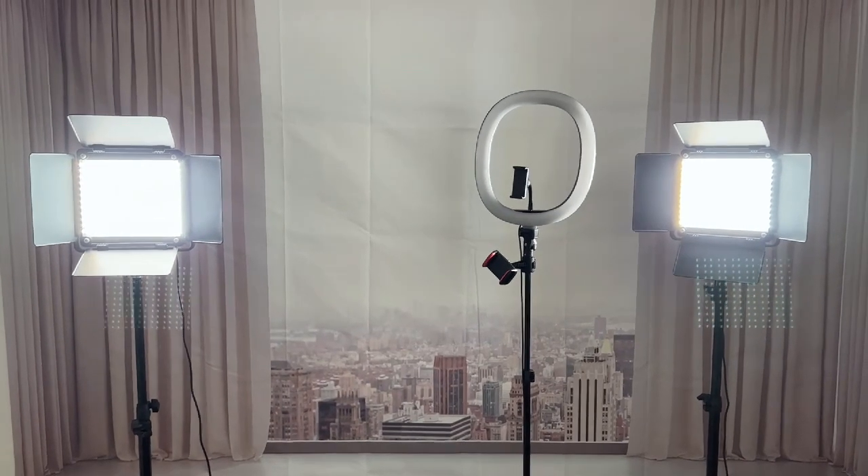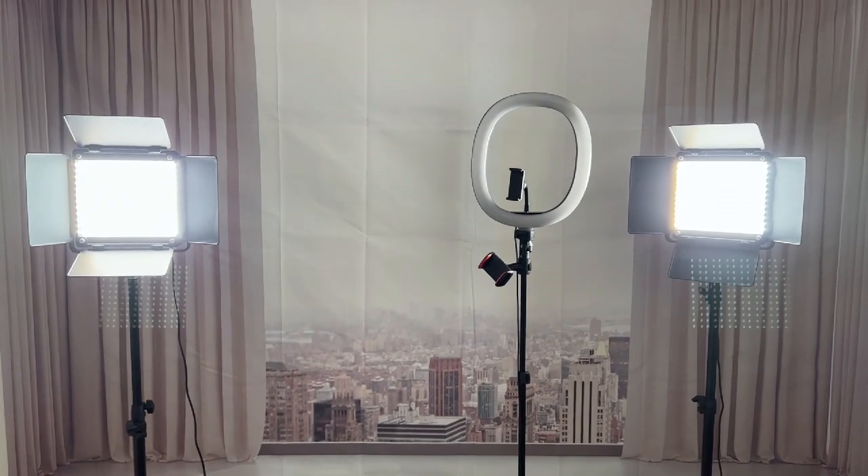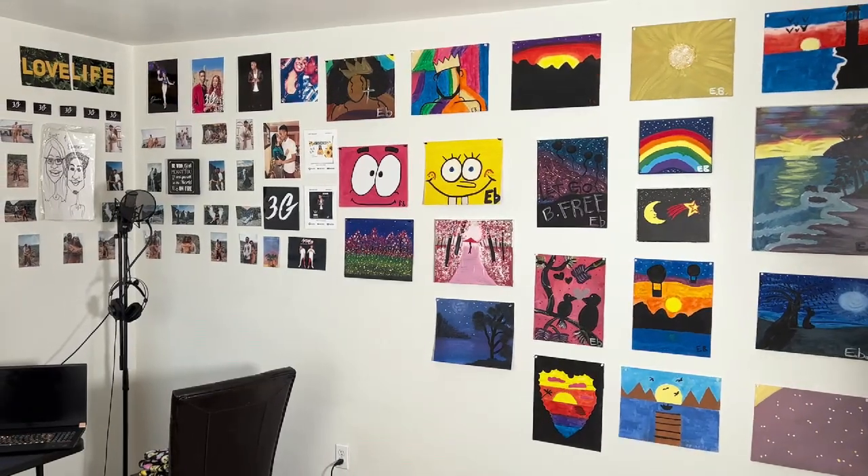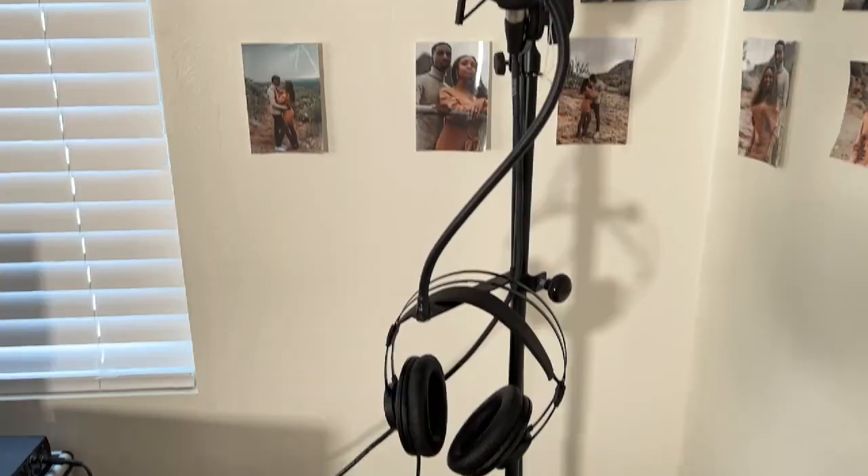That's our creative room right here — that should look familiar to some of y'all, like three or five of y'all. Our paintings — yes, we be getting it in. It's been a minute but we get it in.